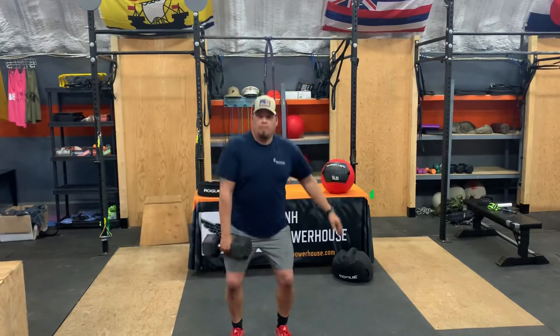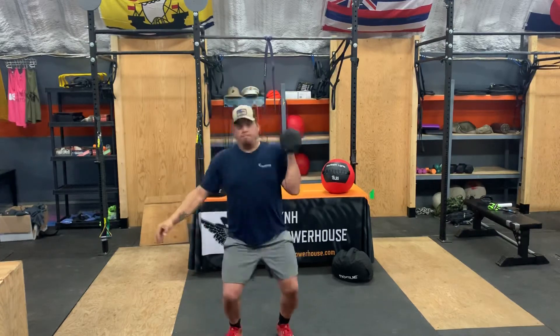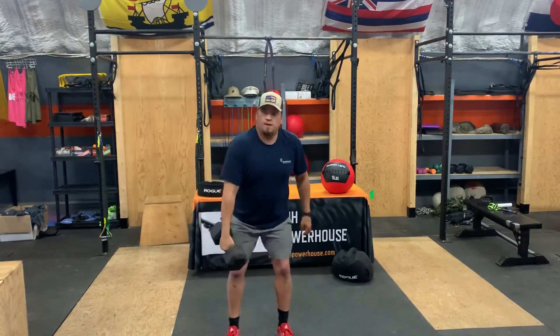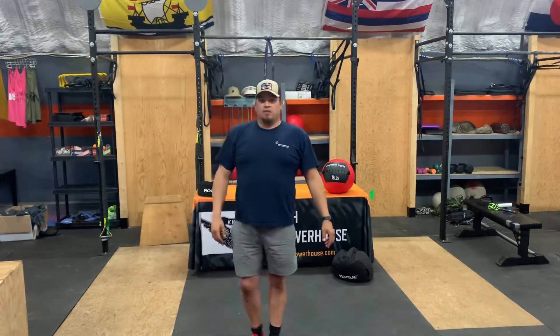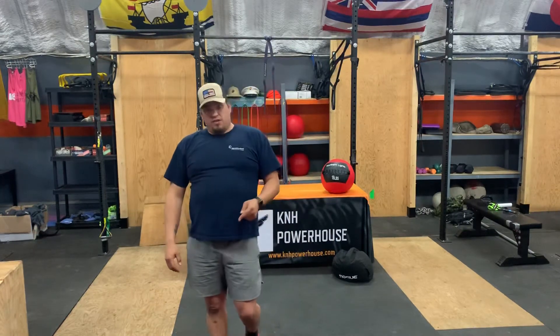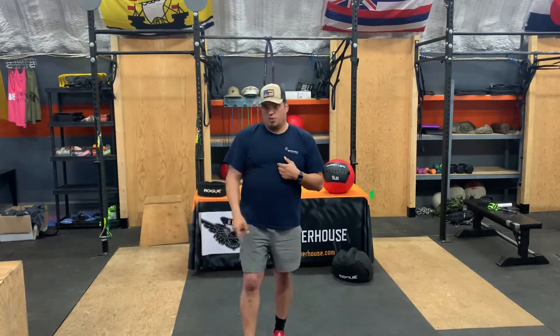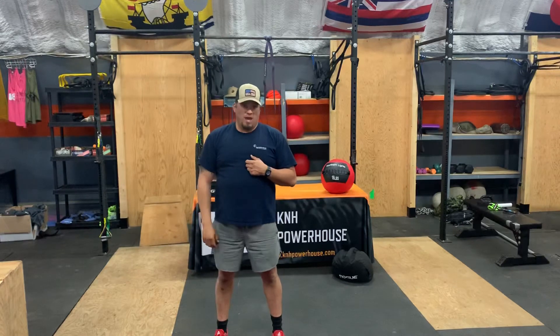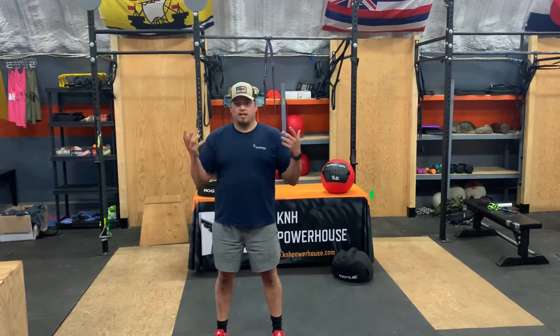Jerk, switch hands — that's one rep. Or you can do 10 on one side and 10 on the other, it's all up to you. You're going to do that as many rounds as possible in the five-minute AMRAP. So it's 40 double-unders or 80 singles, and 20 alternating hang clean and jerk — either alternating back and forth to hit 20, or 10 on 10. Totally up to you. Have fun with this — five sets.